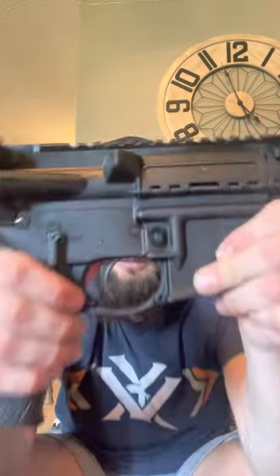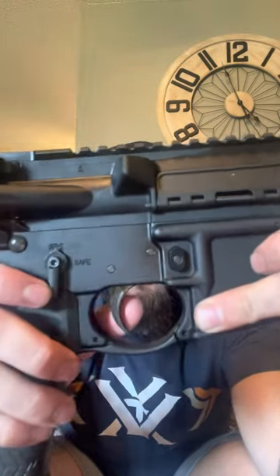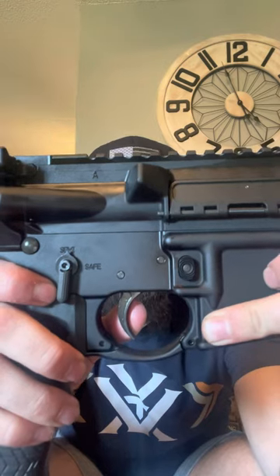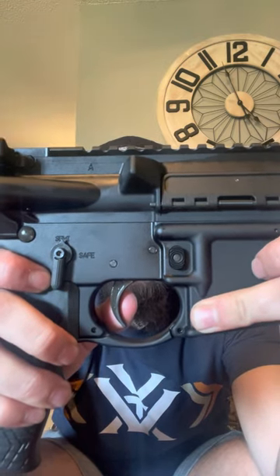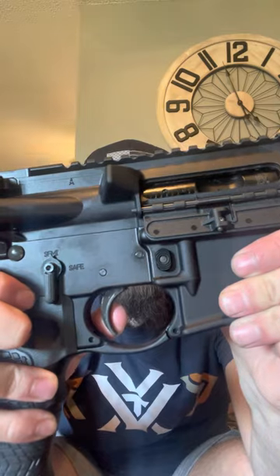The trigger — I'm pretty sure it's just a mil-spec trigger. You can take the trigger guard off. No creep at all. There's the shot. I'll show y'all the reset here. Reset. Shot. It's not a light trigger pull, but it's definitely a whole lot crisper than some of the others I've felt, like my Diamondback AR.